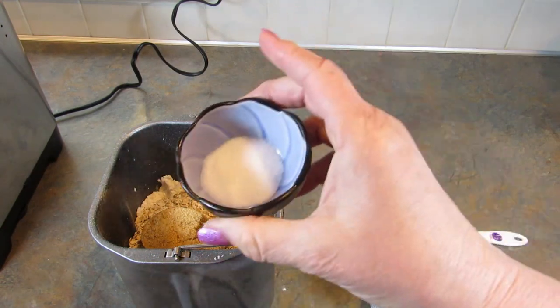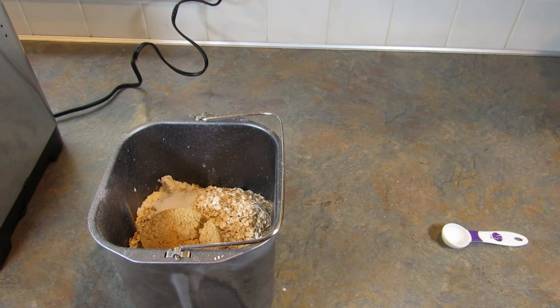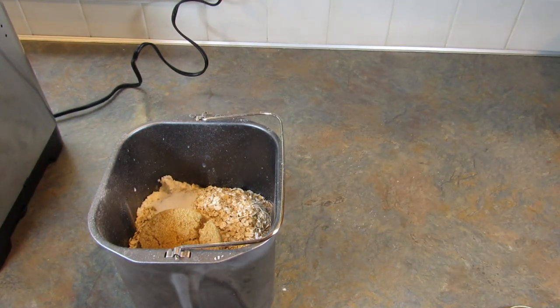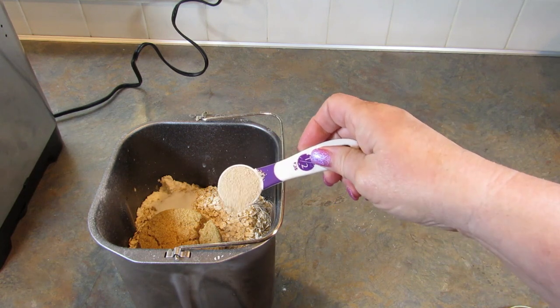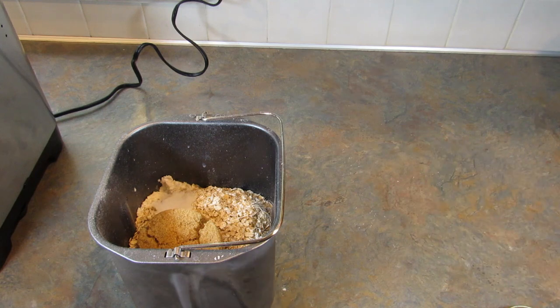One teaspoon of salt and one and a half teaspoons of bread machine yeast. I'm going to put the yeast on the opposite corner from the salt. It's something I read a long time ago and I just keep doing it.